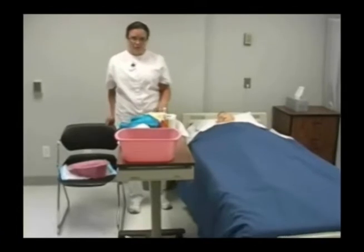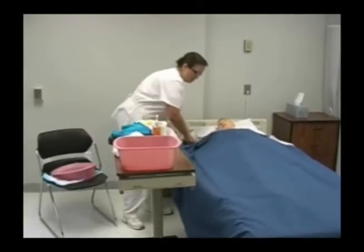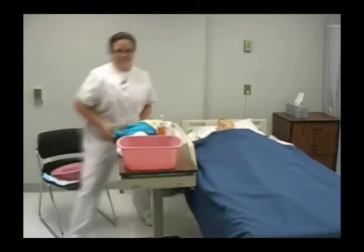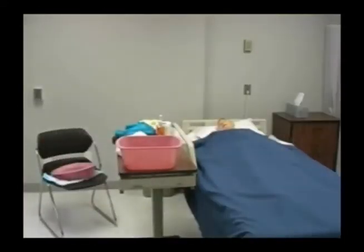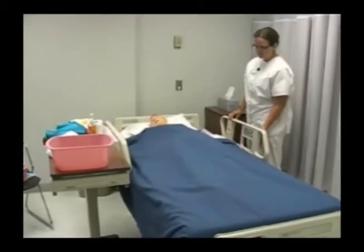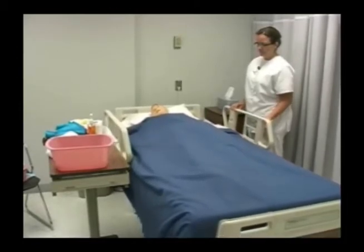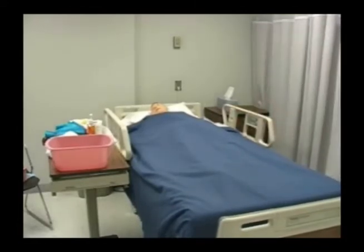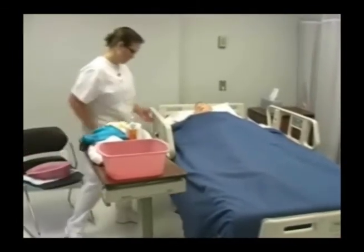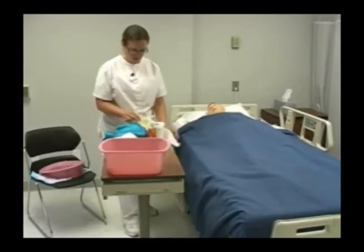I'm going to raise the bed to a comfortable working height, maintaining safety and making sure that the bed is locked. Then I'm going to put on my gloves.